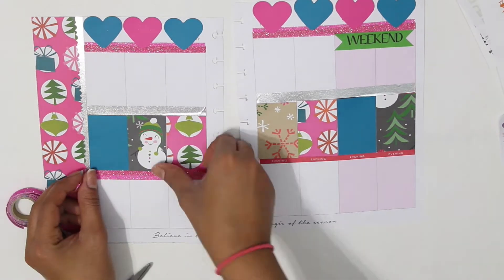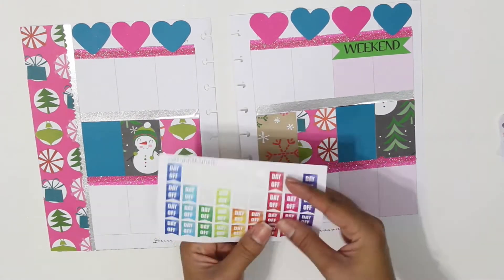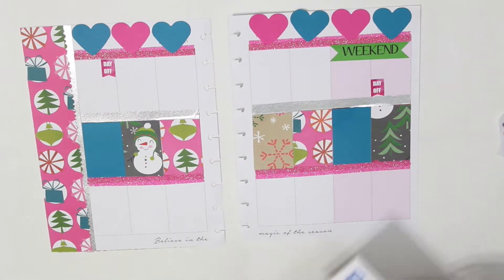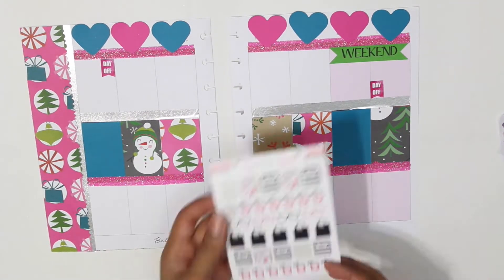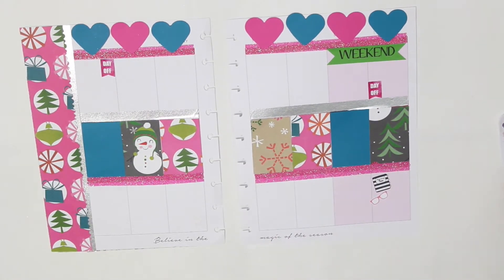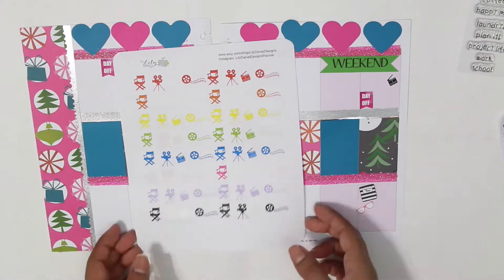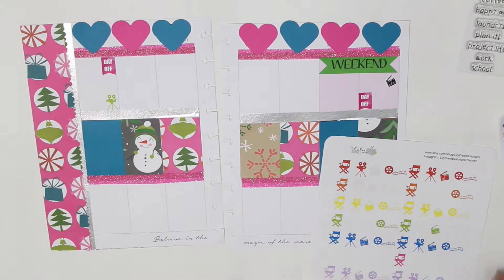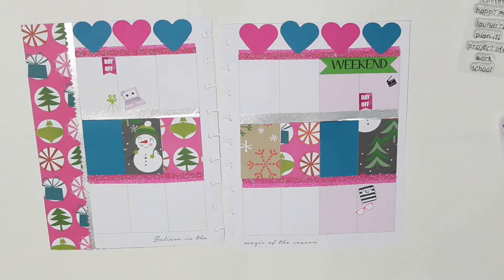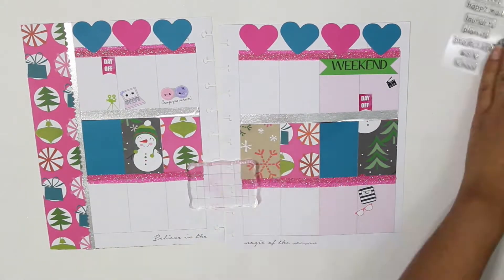I can't help but think the year is almost over — I can't wait to see what next year has in store. This week I don't use much stickers, but the first ones I use are the day-of stickers from The Planner Junkie. The planner and glasses stickers are from Two Little Bees, the recording stickers are from Lily Daniel Design, and the cute kawaii laptop and change-my-contacts stickers are from Sweet Kawaii Designs.